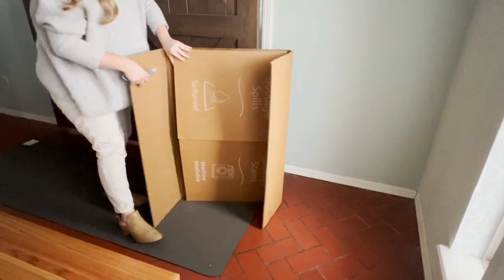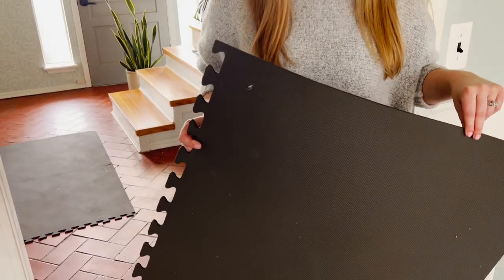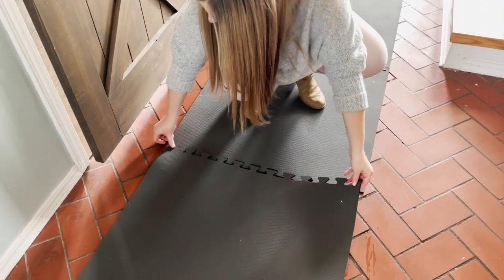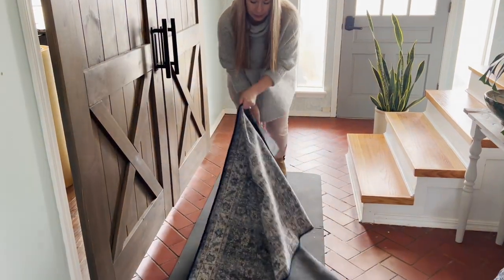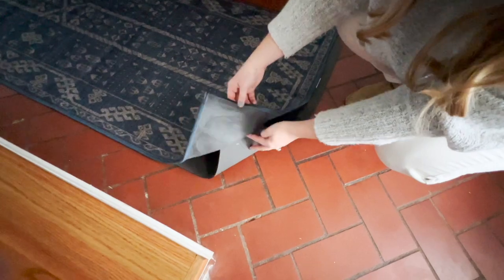The rug and pad arrived together in a slim cardboard box. The rug pad comes in square pieces that fit together snugly like a puzzle. I started by laying the pieces down in my entryway and fitting the tabs together. The rug is a lightweight cover that fits over the rug pad and is kept in place by pockets that fit easily over each corner.